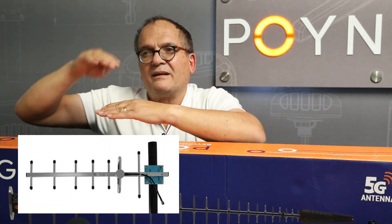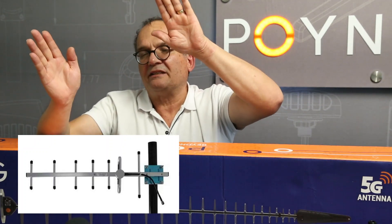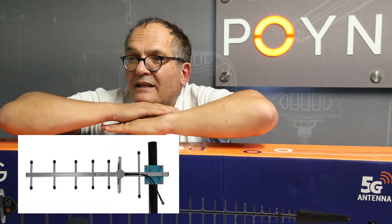Then it's got this big reflector, sometimes a sort of complicated V section behind the antenna, and then it's got typically one folded element, and only that element is fed.